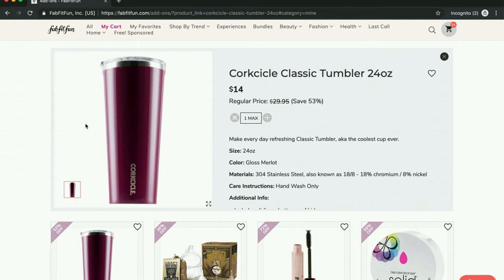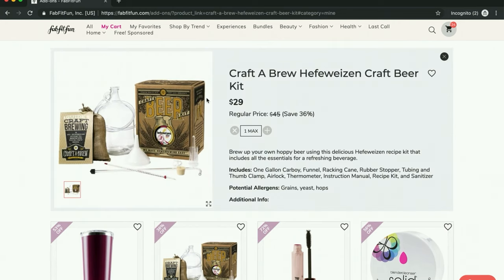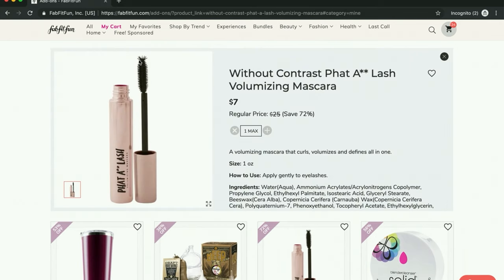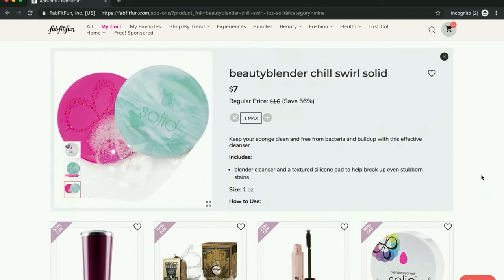My Swell bottle — not the one I got from FabFitFun, but the big one I got from Cosbox — is leaking. People seem to love their Corksicles, so I'm going to give this a try as a replacement. I'm getting the beer kit for my brother-in-law and sister-in-law for Christmas. And I am into this spoolie — I'm pretty much getting it just because it looks awesome to use. Look at those little spikes for lash separation. And people were saying that this works really well to clean their brushes.